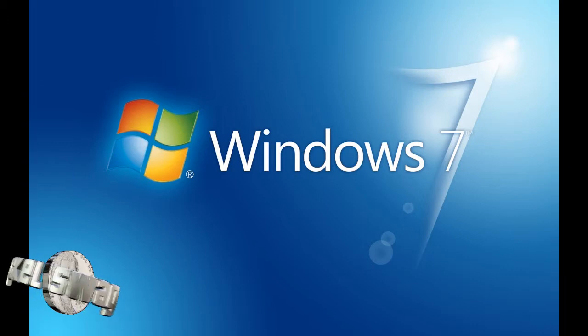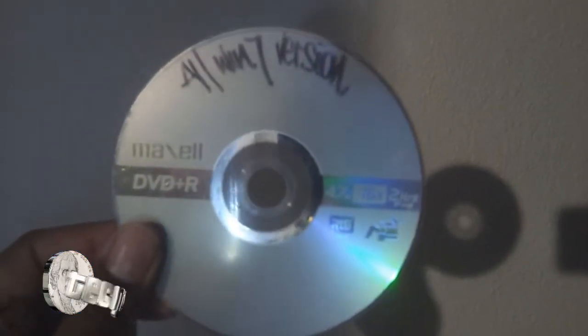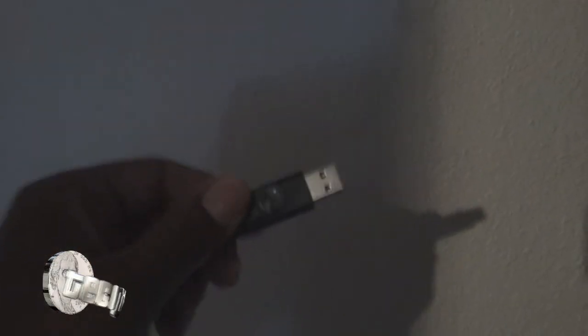I'm going to leave a link in the description. Basically, follow the link and follow these instructions and you should have no problem. I'm going to start off showing you a Windows disc — this is a Windows DVD that I burned from an ISO — and a flash drive. I'm going to install using a flash drive.